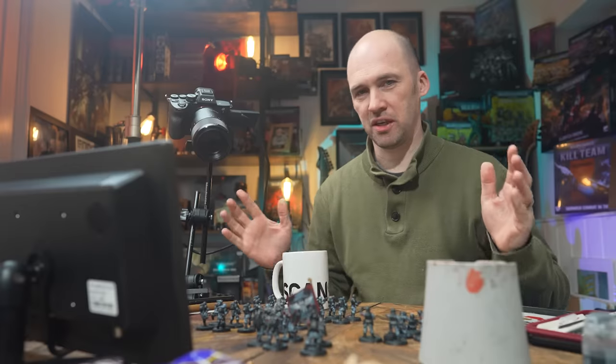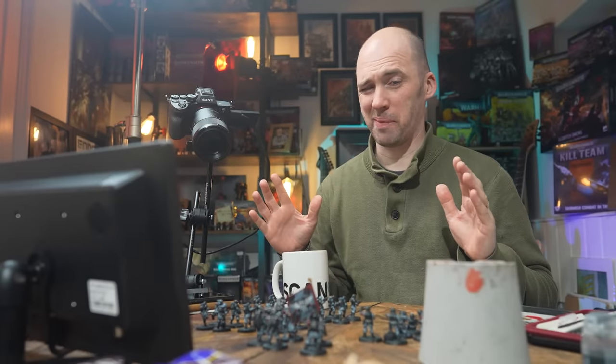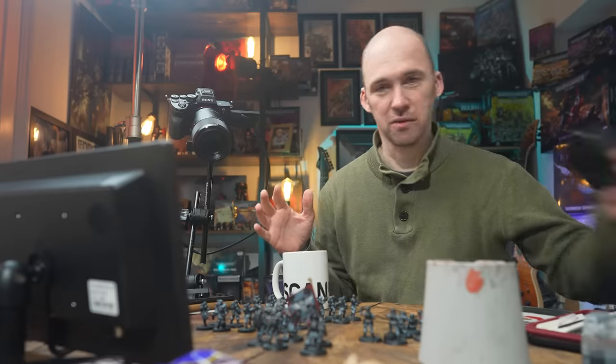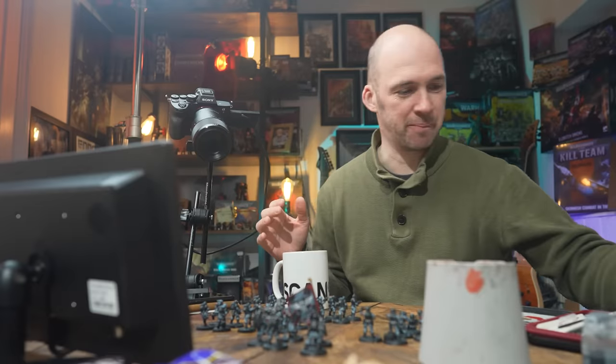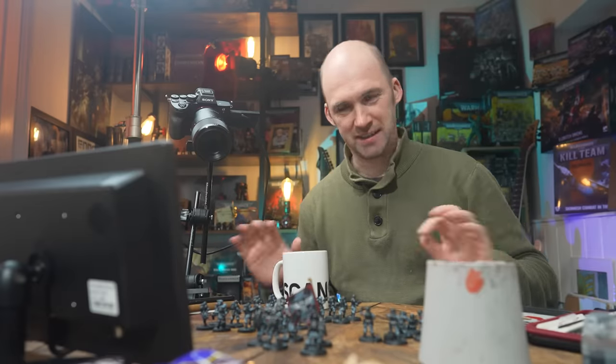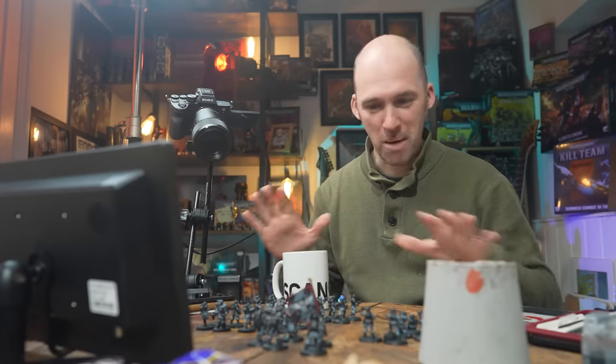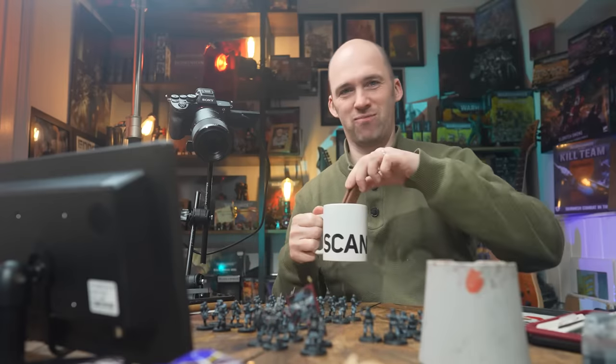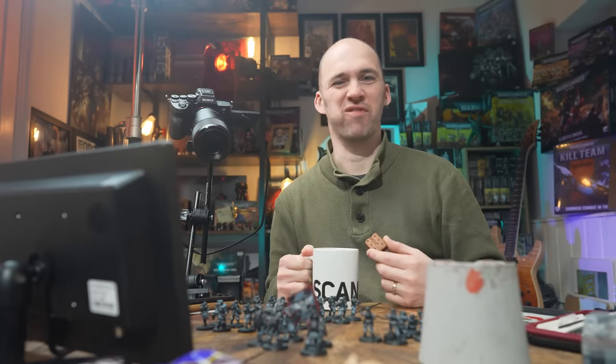The wash was applied and left overnight to dry. We've got about two hours and 20 minutes left. There's skin to do, I've still got all the weapons and the Sentinel to do as well. It's fine — we can do this. Most of the models have the hard part done — it's just a bit of skin. It'll be fine.